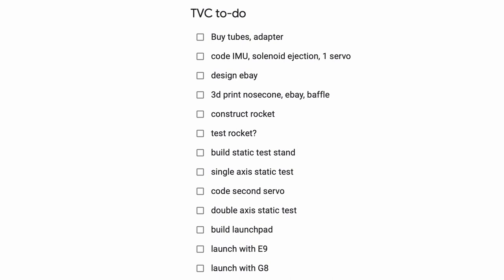If you're wondering when the first launch will be, just check out this list I've made. So yeah, still quite a lot to do, but hopefully we can learn a lot on the way and build a really cool rocket. I hope to be attending our club launches in the next few months, so make sure to not miss those videos. Bye!